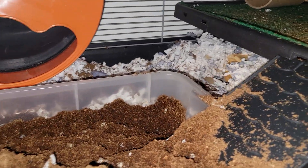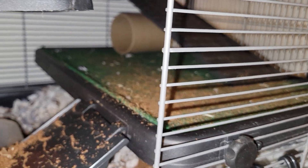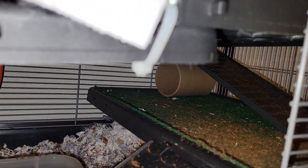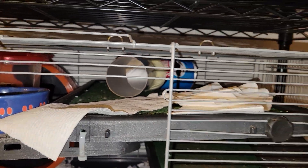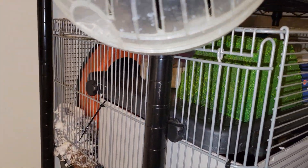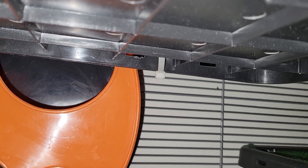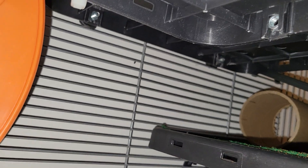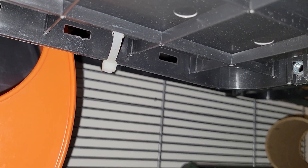We've got a ramp to a platform that comes with the cage. I've also bought two other platforms. They've got a zip tie holding themselves together in the front, a thumb screw for one, and around the side we have thumb screws on the other one. On the back side there's another zip tie.